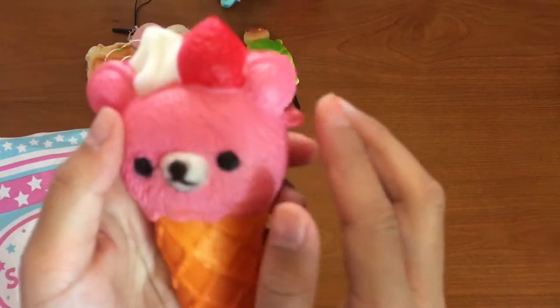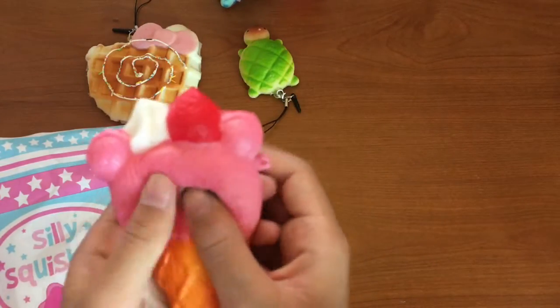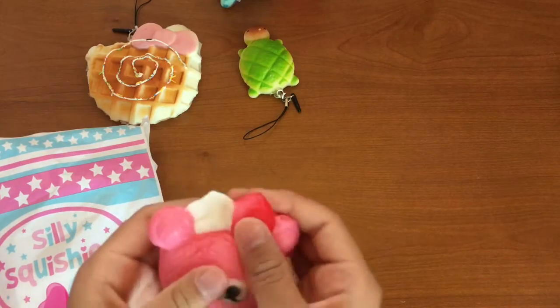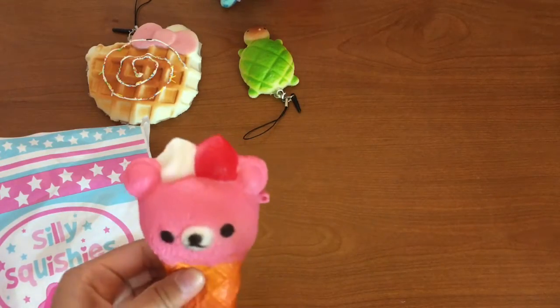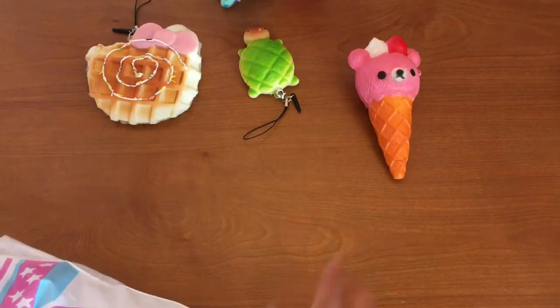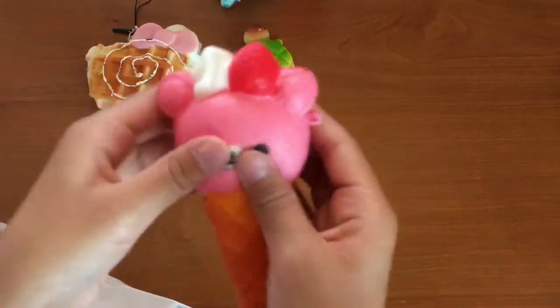This is so cute, it's my favorite squishy! And it has this little loop so you can add a keychain to it or something. Oh my gosh, I want to squish this all day long. Okay, I'm just gonna move that aside and look at the next one — wait, I'm gonna keep squishing!